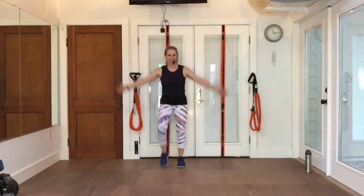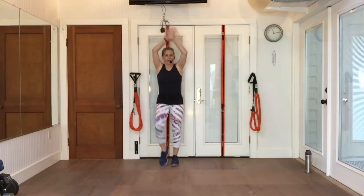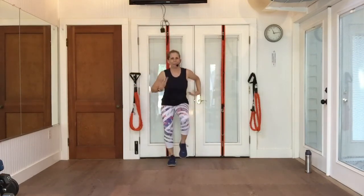Deep breath up. Exhale. Shake them out. Keep picking up those feet.